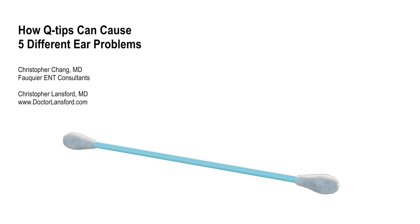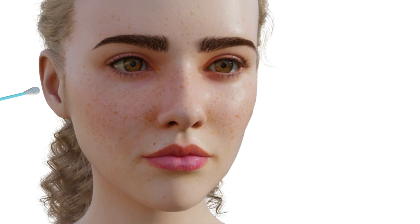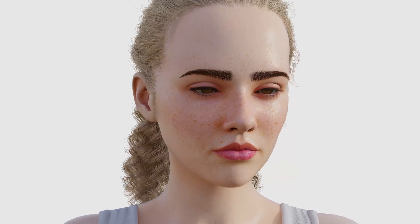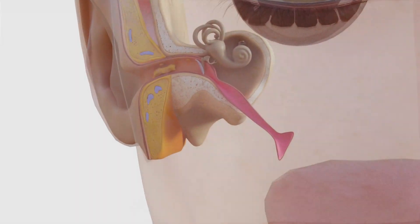Many people use q-tips to clean their ears, despite warnings against it. It feels satisfying and seems like an easy way to remove earwax. However, despite advice against q-tip insertion by healthcare professionals, this habit persists — whether out of routine, misinformation, or the irresistible urge to clean what often doesn't need cleaning at all.